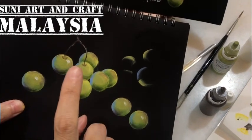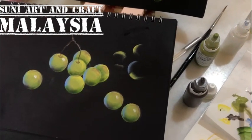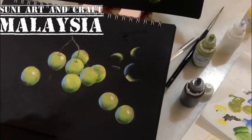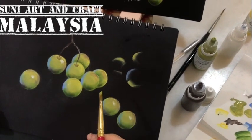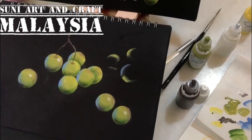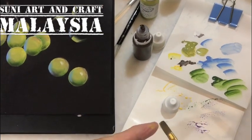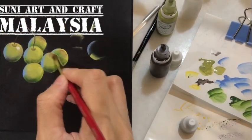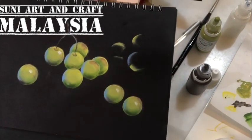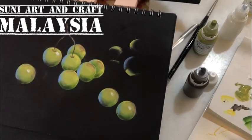If a grape doesn't look right, you can touch up again with the base color — the moss green — and paint over it, then redo the layer after it dries. If the purple shading is not enough, now that it's dry you can add one more time. Make sure your side loading has paint coming half of the brush.